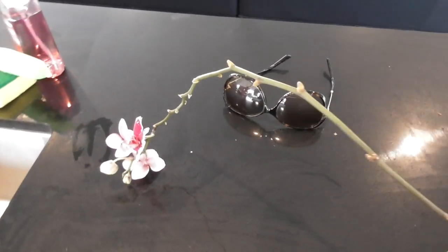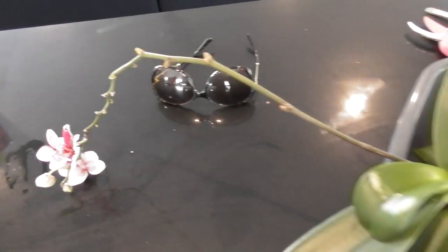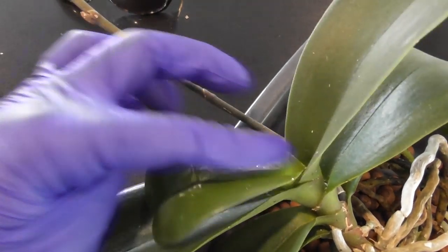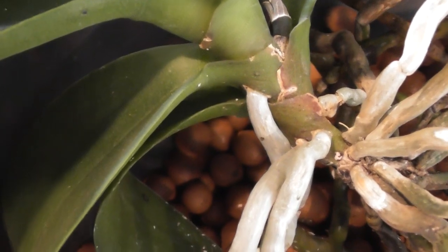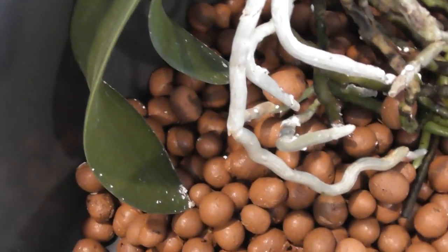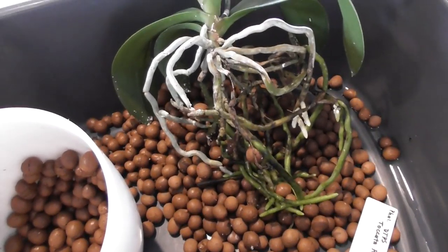In my last video I gave you an update on all my Phals, and I told you that in the last few weeks I've found mealybugs on this one. They were hiding in between the little recesses where the old flowers came out of, in between the leaf joints. No matter how much I treated the plant short of repotting it and taking it out of the pot, there's clearly something going on inside.